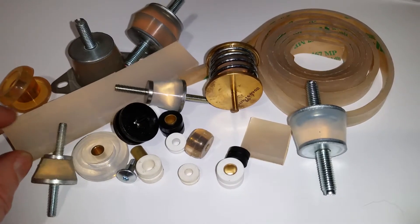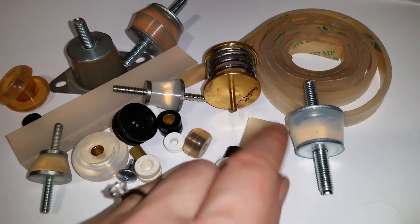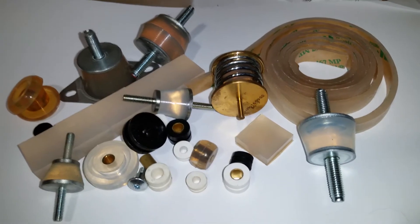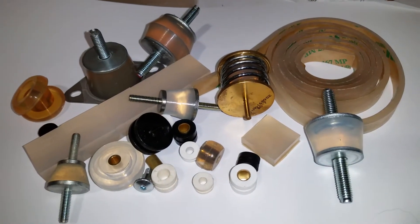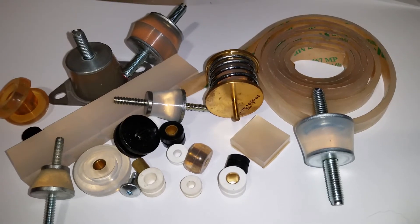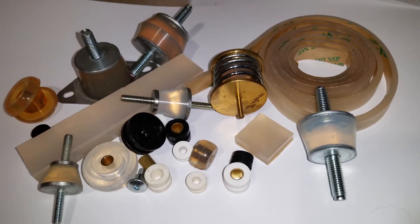We've got it in a square form as well, with adhesive back and also in a tape form. They're just some of our gel vibration products — they're a little bit special. You can see the full spec on our website stopvibration.com.au. Thanks for watching.